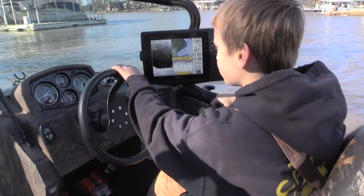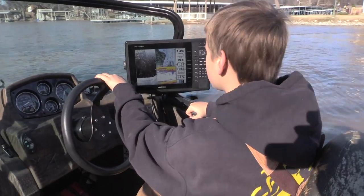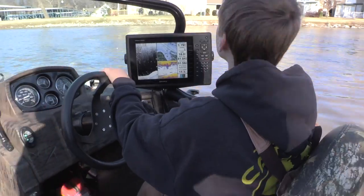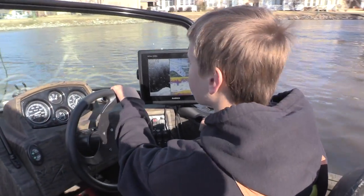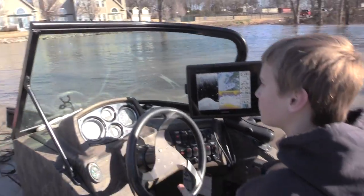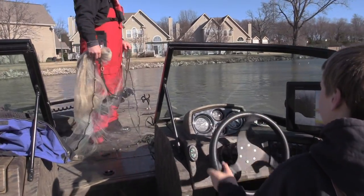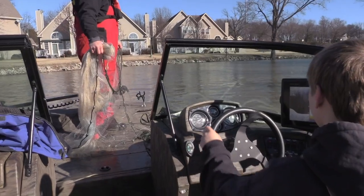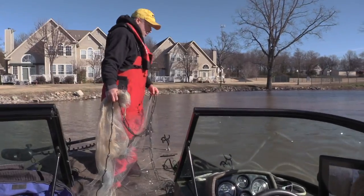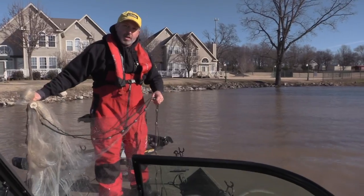Which way is the wind blowing? You're going to angle me right where you think those are. All right, now I'm going to throw the net — we're going with the wind, and as soon as I throw it, Owen's going to put the boat in reverse.